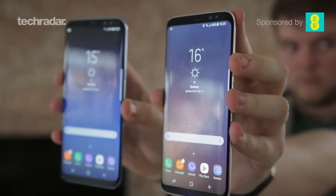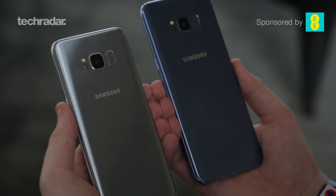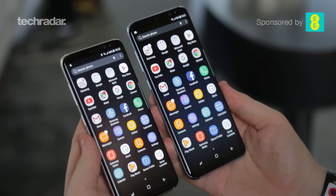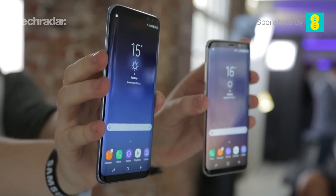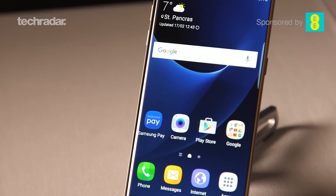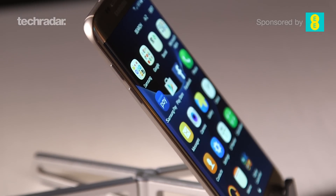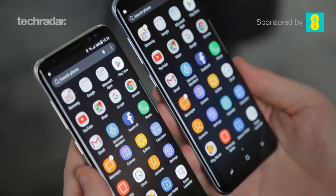The battery in the Plus version of the phone is bigger than the Galaxy S8. It's 3500 milliamps while the Galaxy S8 has a 3000 milliamp battery. Surprisingly, the Galaxy S8 Plus does have a smaller battery than last year's Galaxy S7 Edge, which had a 3600 milliamp battery. So we're really going to have to do some intensive battery testing with the Galaxy S8 Plus to know if it's a good sell or not.